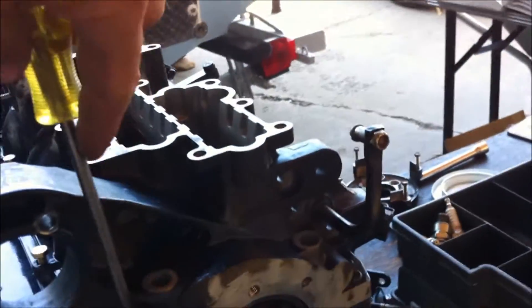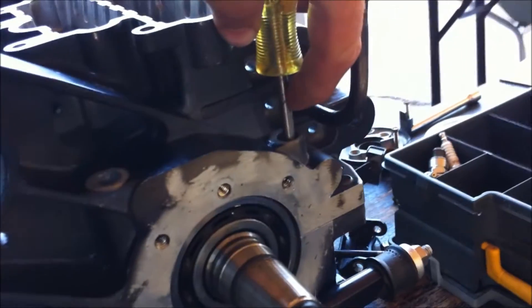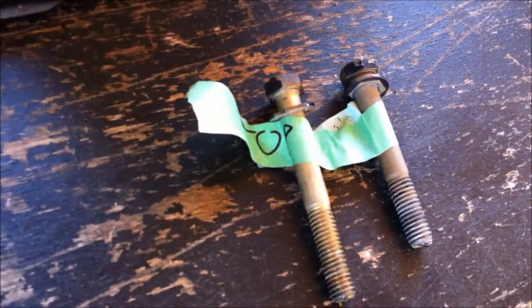Note that even the top two bolts here are at different heights. If I put my screwdriver in there and set it with my finger, put it in here, you can see it's shallower. Sure enough, if you look at the two top bolts they're different heights — so just be aware of that, don't mix them up, keep them all in order.